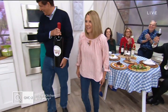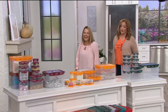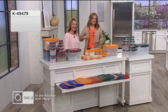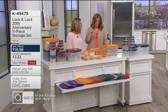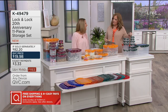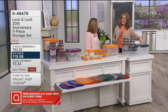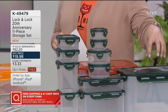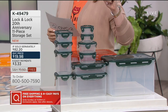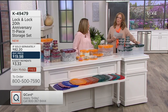First up, we have Patty Kramer. Happy 20th Anniversary, my friend! In honor of our 20th anniversary with Lock & Lock, we have an offer that is new for this weekend — a set we haven't seen since it launched 20 years ago. Already 20,000 sets have been ordered. This is the 20th Anniversary 11-Piece Storage Set. We didn't just bring in the same pieces — we brought back the same price tag. For all 11 pieces, it's $19.98.